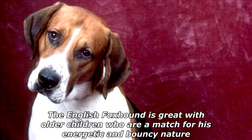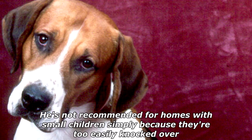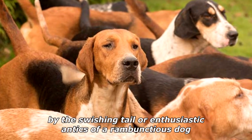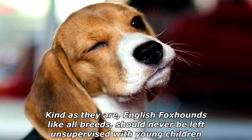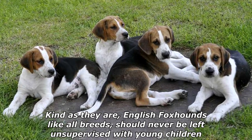The English Foxhound is great with older children who are a match for his energetic and bouncy nature. He's not recommended for homes with small children, simply because they're too easily knocked over by the swishing tail or enthusiastic antics of a rambunctious dog. Kind as they are, English Foxhounds, like all breeds, should never be left unsupervised with young children.